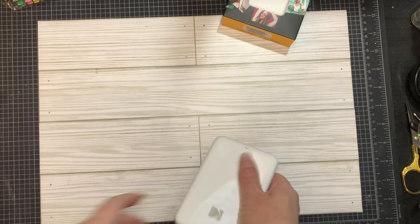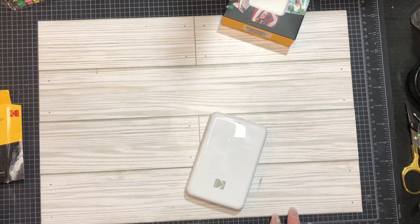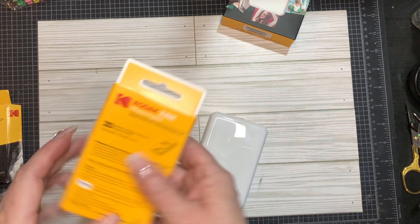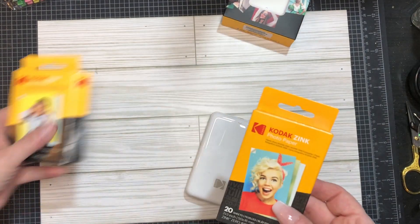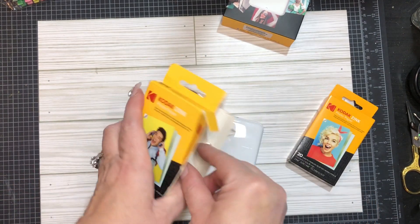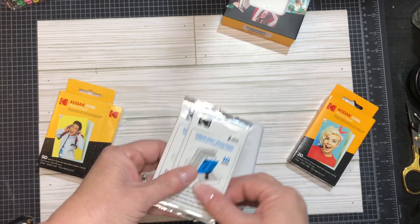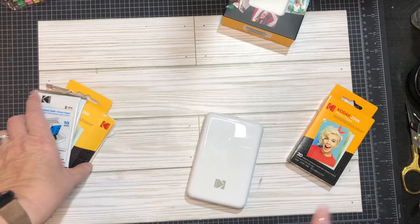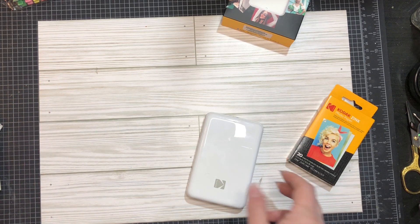I'll show you what I got. It comes with a four-pack of papers, a little pack of papers, and then it comes with 20 sheets. I ended up buying an additional 50, which I'm almost through already. They're 10 in a pack. I've already used 34 pictures.